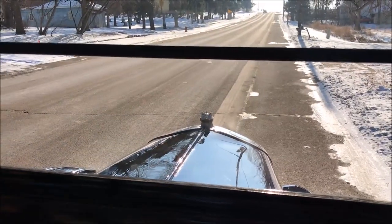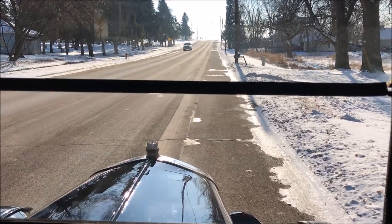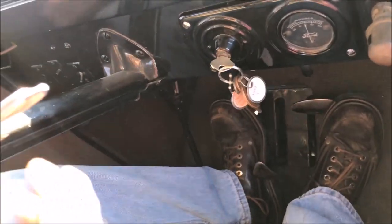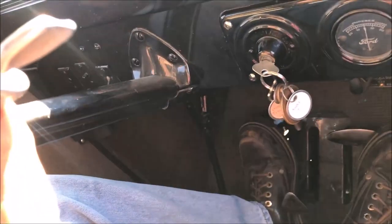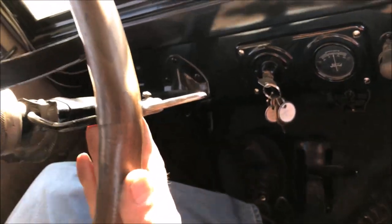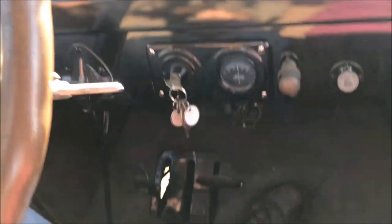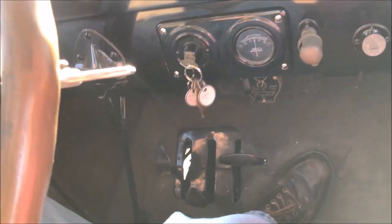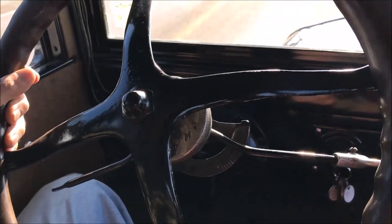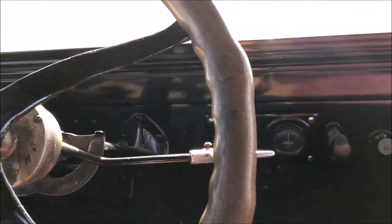We're in the Model T here and we're going to learn how to go into overdrive while we're driving. We're out on a cold December Sunday morning. The control levers are forward. Now we are in overdrive, or high, for lack of a better term. There's just a little bit of gas applied and you can see the spark is down probably two-thirds of the way right now, and we're possibly going 25 miles an hour.